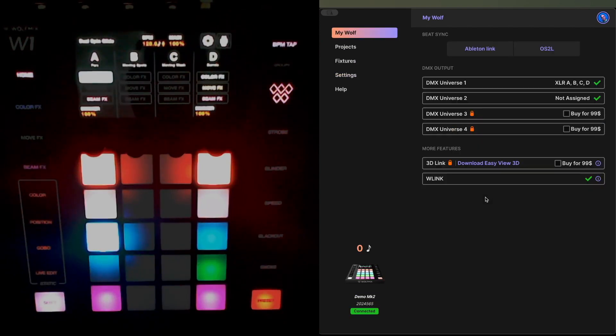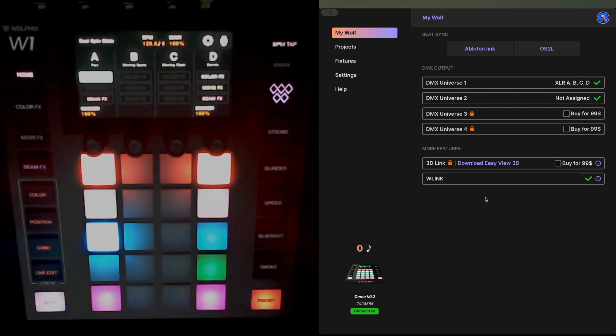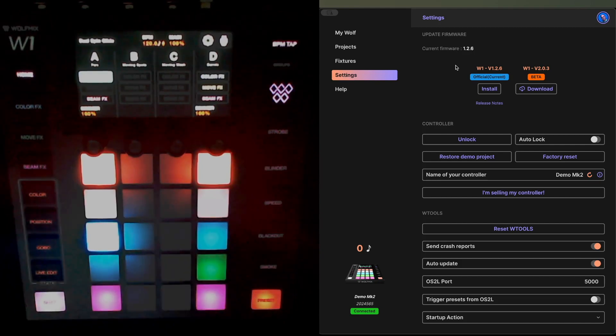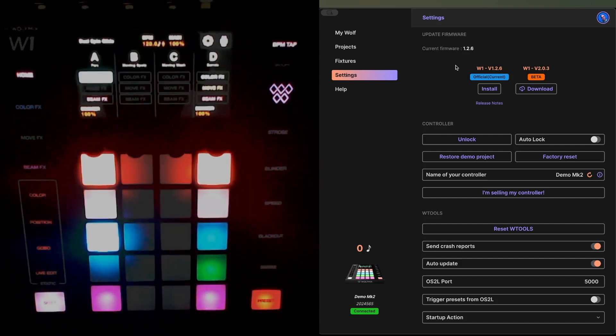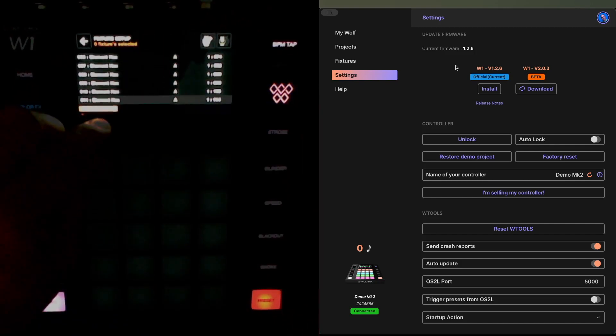I've now updated to 1.2.6. If I go to my settings you'll see that my current firmware is now 1.2.6, which is the official current release. I can quickly check that everything looks good in here — I'll have a quick look at the fixtures, and they all look pretty good.